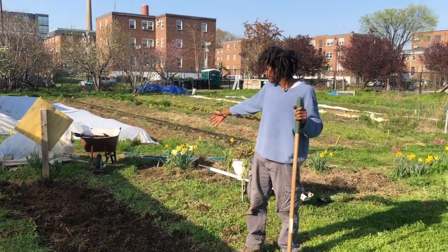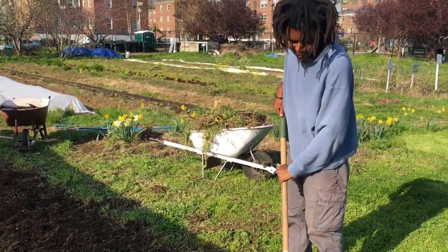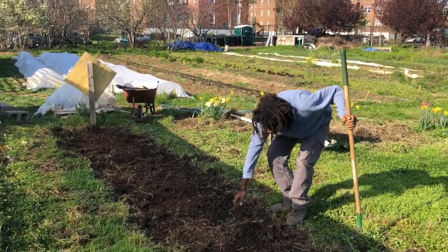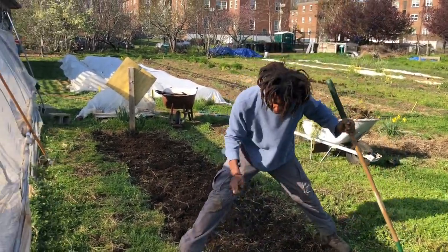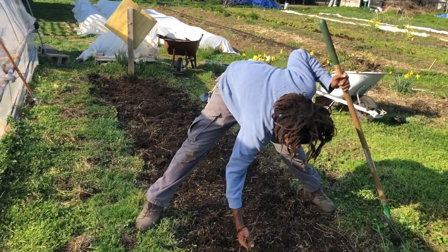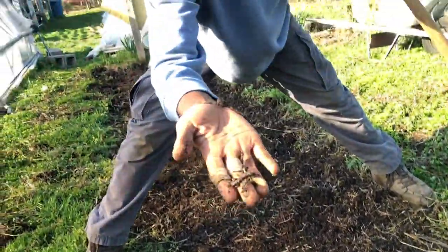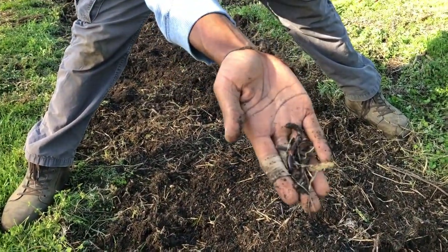So now we've gotten our weeds out of the bed and we've removed our mulch from last year. I'm just using the rig to even the ground out and pull out any of these last few roots — this crabgrass is still in the bed. And we also get a pretty good look at the soil and how healthy it is with all of these worms we've been seeing. So we know we've got some good stuff going here.